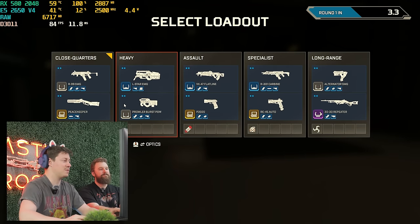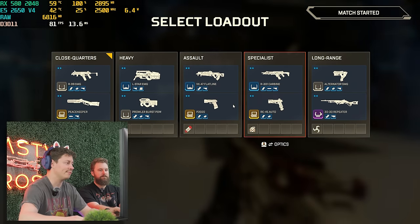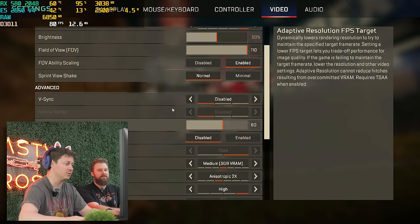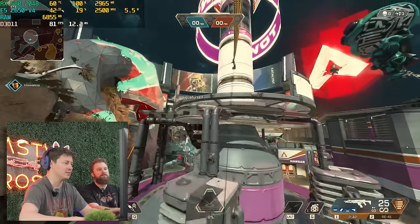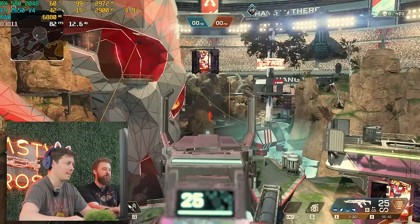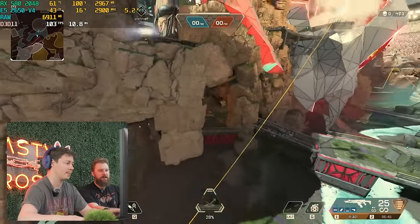We're playing Apex Legends now, doing some Team Deathmatch. We're on a mixture of low and medium settings at 1080p — no upscaling or downscaling. Kind of what you expect from a $270 computer. 60 FPS at medium-low settings — not too shabby.